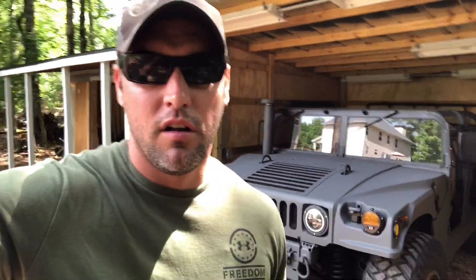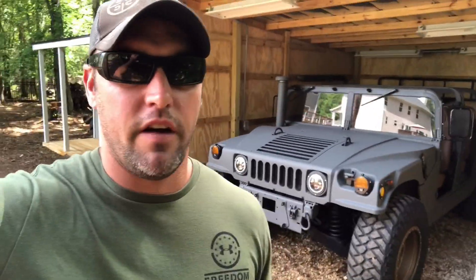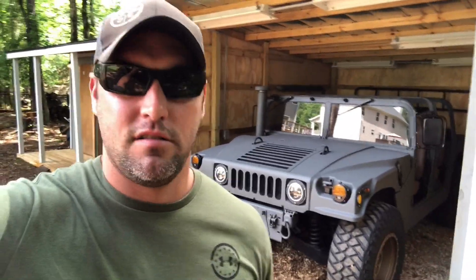I've ordered some stuff and I can finish up with the light bars and all this stuff. The light bar rack that I did order is from Hummer Core and they physically have to build it once you order it — it's very expensive, over a thousand dollars. That'll be here on Tuesday, after Memorial Day.